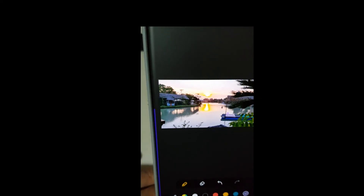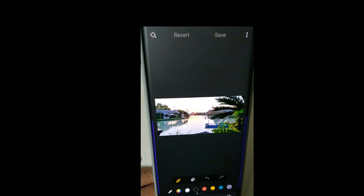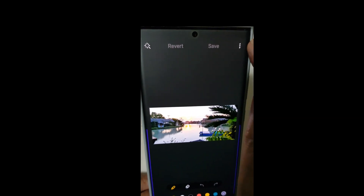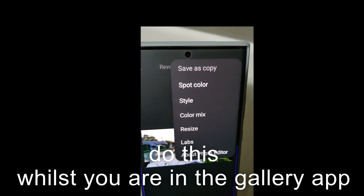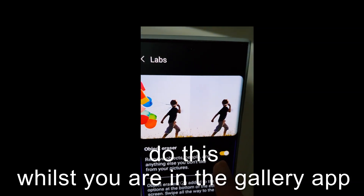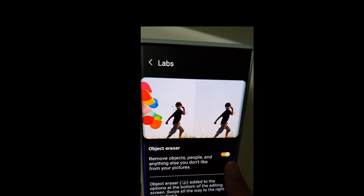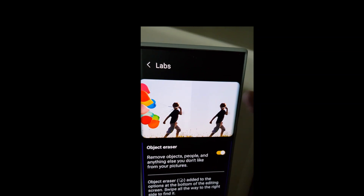Now you may not find this feature easily on your phone. If it's not there, go to the top right and select Galaxy Labs, then activate it. It comes deactivated by default for some unknown reason. Activate it and enjoy - it's very clever and very advanced.